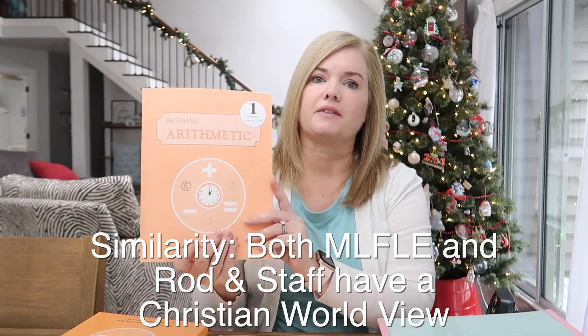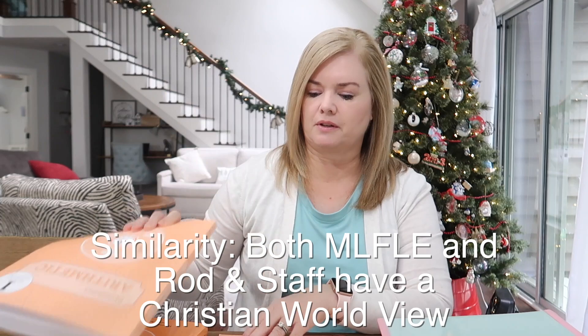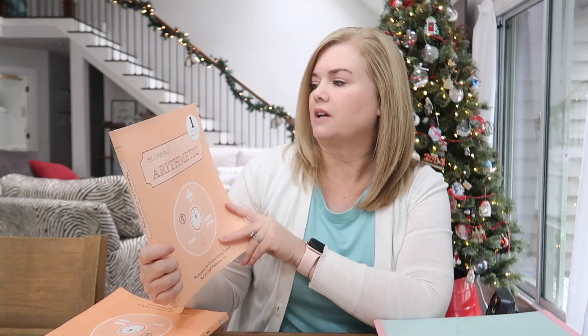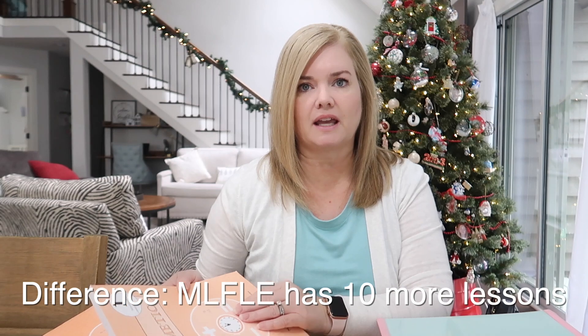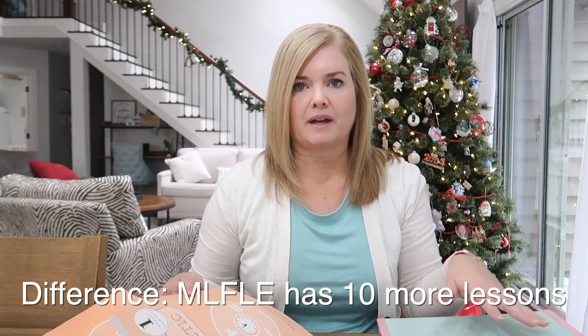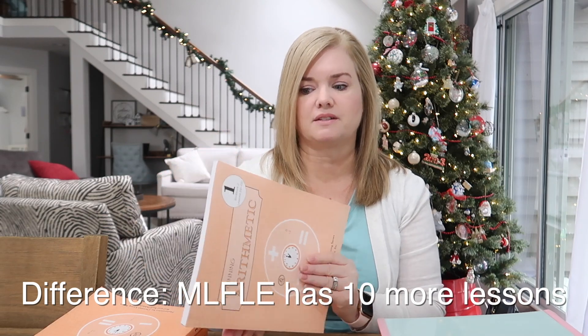In addition to the teacher's manual, there are two workbooks. This is the first workbook — it goes from Lessons 1 through 85. Workbook 2 goes from Lesson 86 to 170. Math Lessons for Living Education has 180 days of math, whereas Rod and Staff has 170 days if you do one lesson a day.